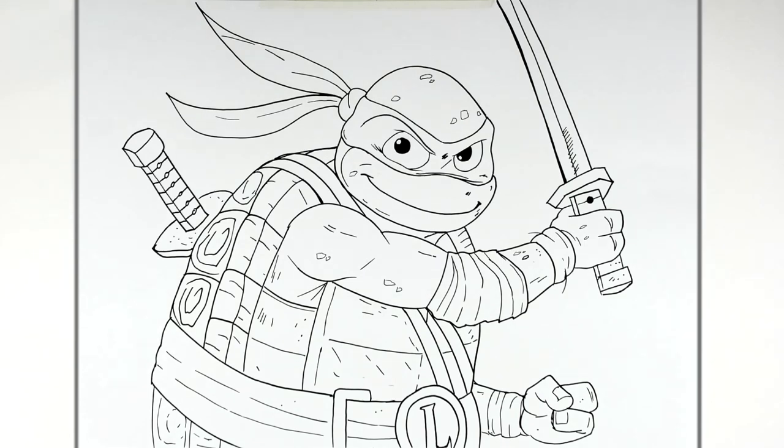That's Leonardo from Teenage Mutant Ninja Turtles: Mutant Mayhem. Hope it's helpful, thanks for watching, see you in the next one!